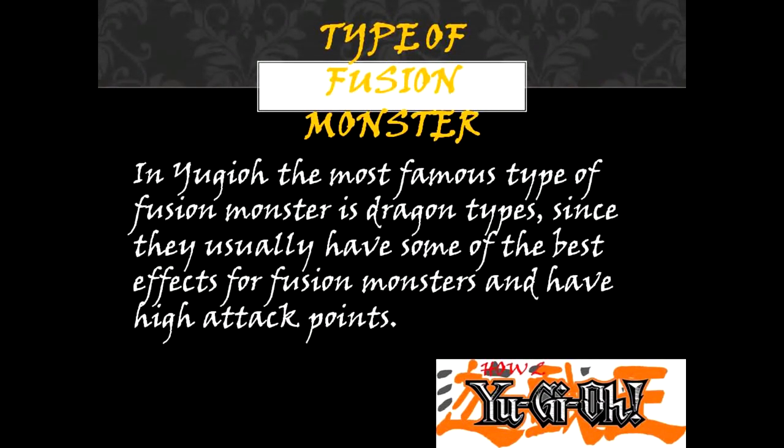Type of fusion monster. In Yu-Gi-Oh!, the most famous type of fusion monster is Dragonbikes, since they usually have some of the best effects for fusion monsters and have high attack points.